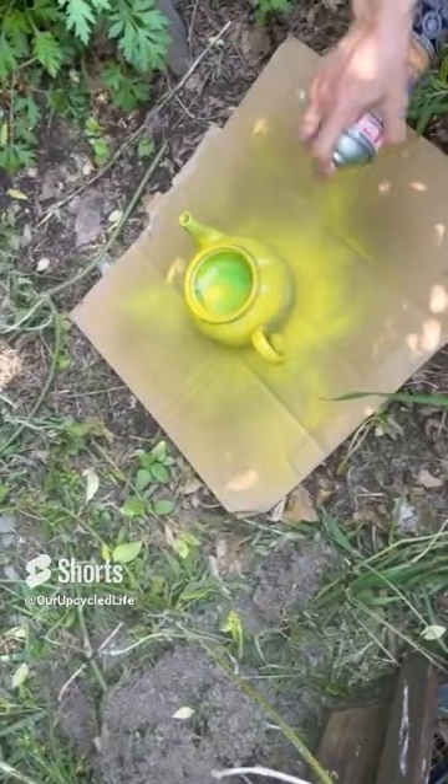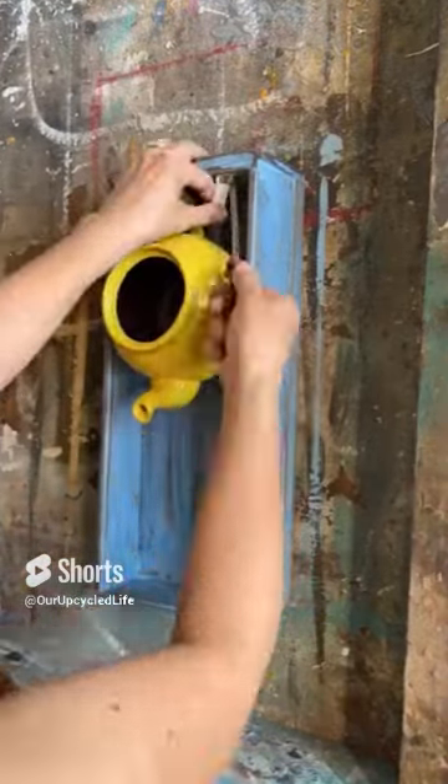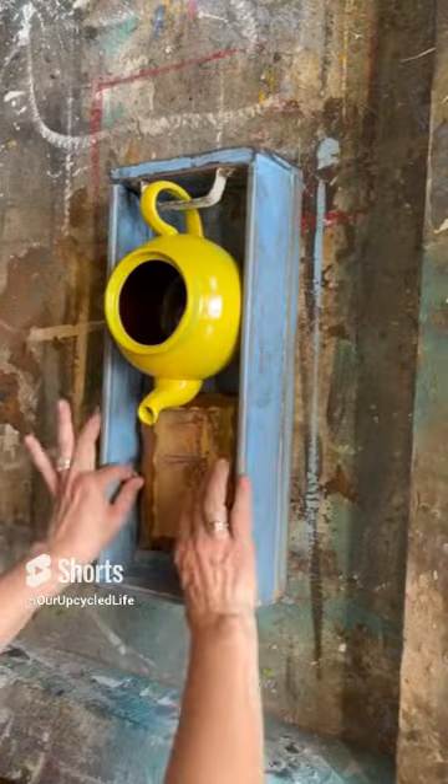I've masked off the inside of the teapot because we're going to take it outside and spray paint it with this beautiful yellow. I'm going to attach the teapot to the inside of this drawer with an old door handle.